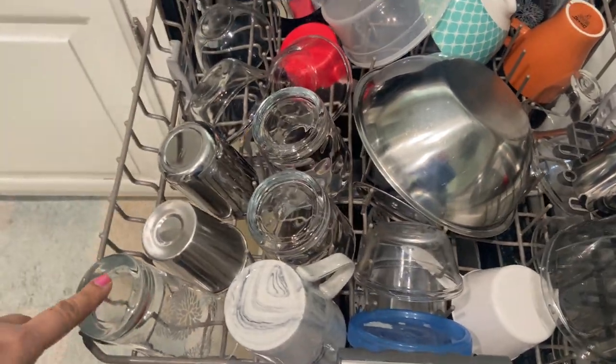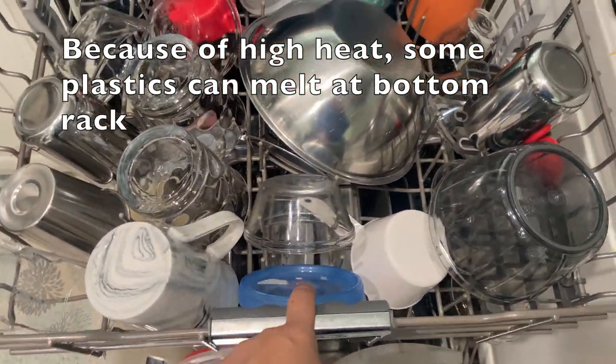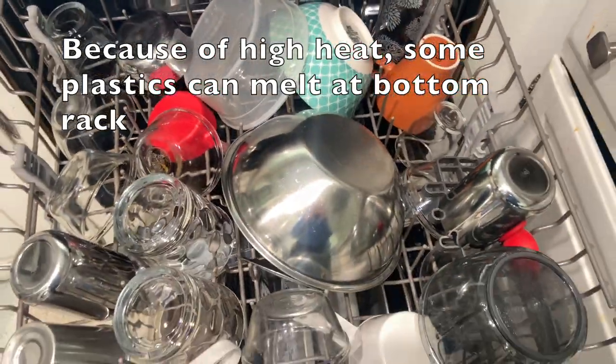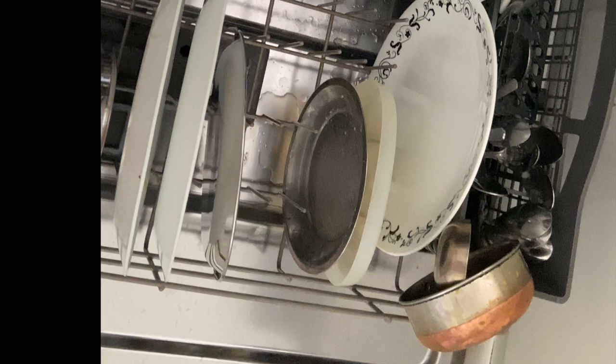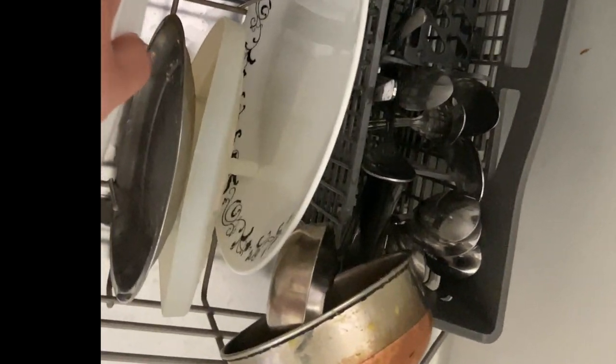Do you know that there's a correct way to load your dishwasher? Most of us know how to load the top rack — we should be putting anything that can melt, such as plastics, in the top rack. In this video, I want to show you the best way to load dishes in your bottom rack. This is a new technique I learned, and I wanted to share it with you all.